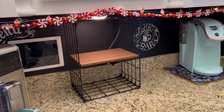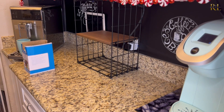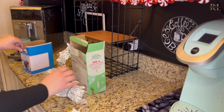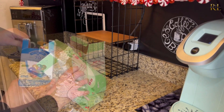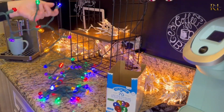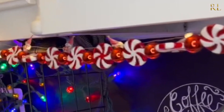I'm bringing in some festive Christmas lights to really add nice color and vibrancy to this space. That light is going to give it a lot of warmth, and I want this area to feel magical for my children. After that, I'm going to add in a little peppermint garland just to give a bit more of that festive touch and keep that candy cane theme going.